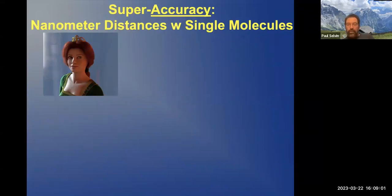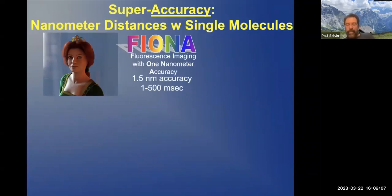We're going to start with a technique that we called FIONA — rather than the character in the movie Shrek, it stands for Fluorescence Imaging with One Nanometer Accuracy. It gets on the order of one nanometer accuracy, from anywhere from one to 500 milliseconds.